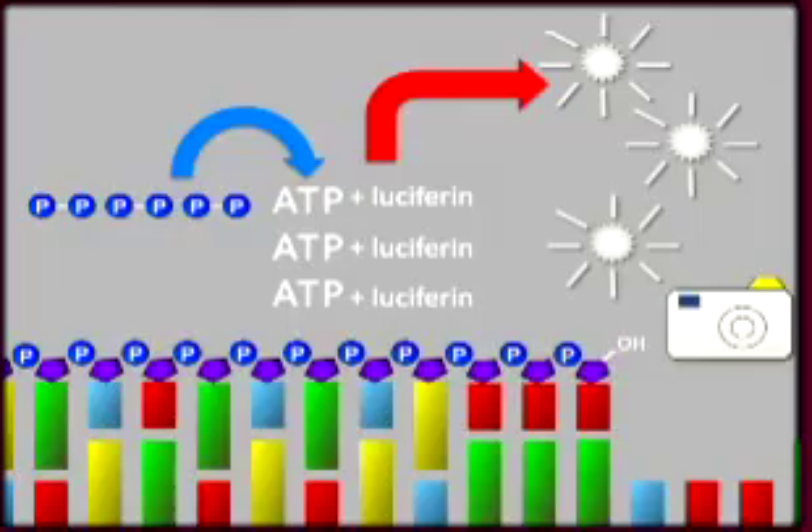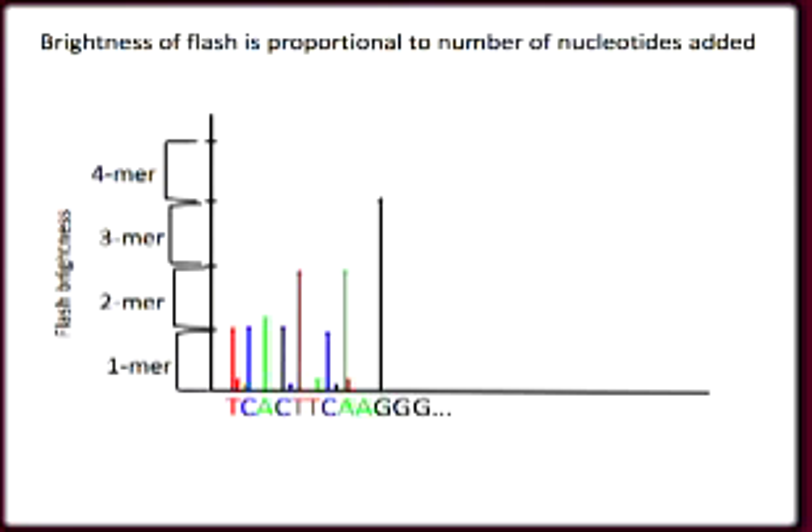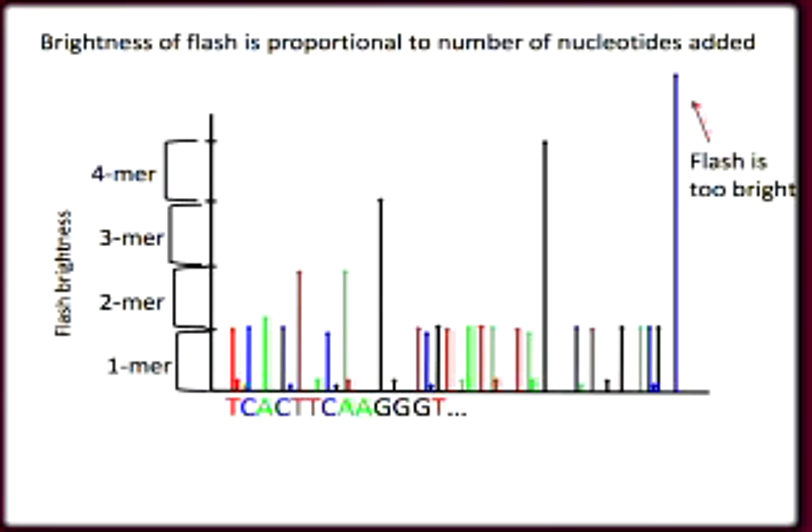If the number of bases in a row is more than six, the brightness of the flash will not be proportional to the number of bases added. So long runs of a single nucleotide can be misrepresented in this sequence data. This is called sequencing a homopolymer run.